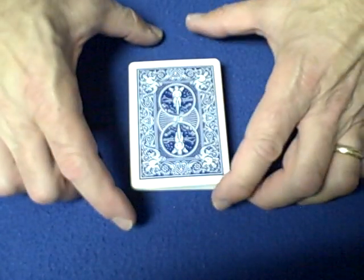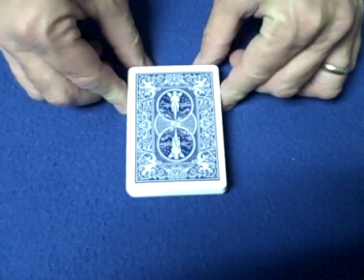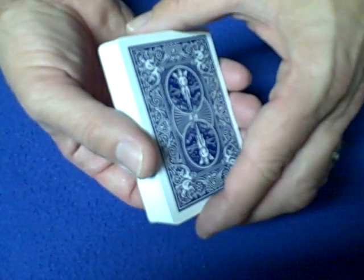Hello again everybody. Today I'm going to show you the 190 Helix false cut with a 360 degree revolution. I've done a few videos on the 190 Helix false cut, so hopefully if you're having difficulty with that, this tutorial might clear that up. And this 360 spin is a pretty cool move.